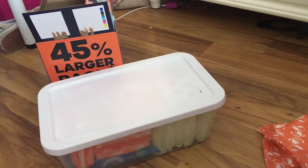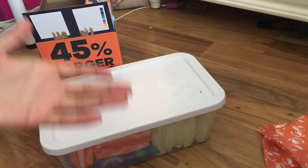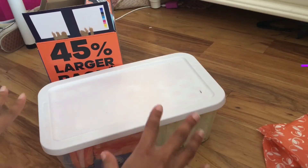Welcome back to my channel. Today's video I'm going to be showing you guys what's in my period box, explain what it is, how I use it, and what to put in there.